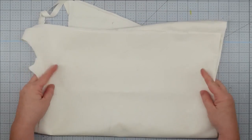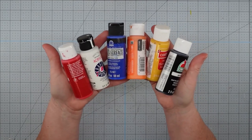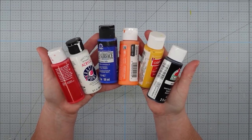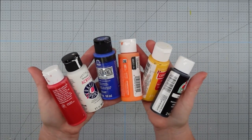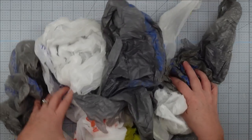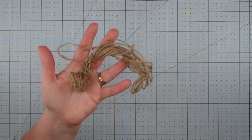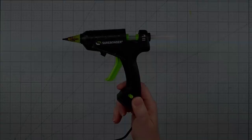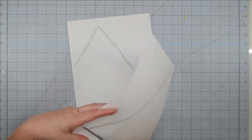You'll need a piece of duck cloth — you could also use drop cloth or burlap. Some acrylic paint in red, white, blue, orange, yellow, and black, though you can use any colors you like. Some leftover grocery bags for stuffing, some twine, and my glue gun and some glue sticks.